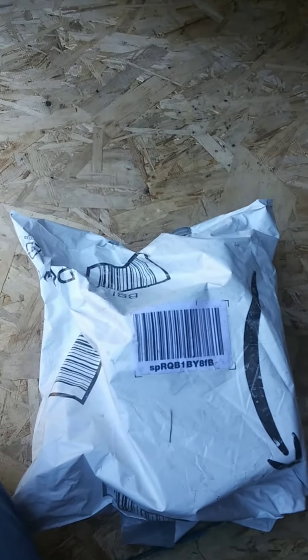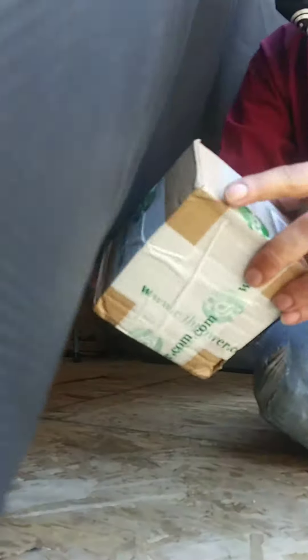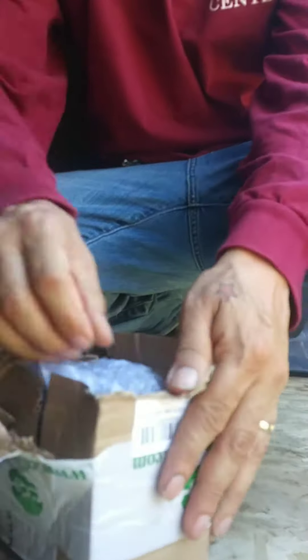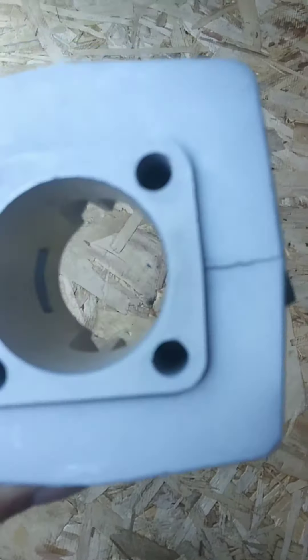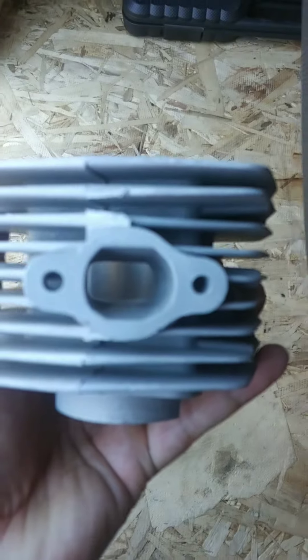How's it going YouTube? Got the cylinder body here. Let's open it up. It's from CDH — company called CDH. Here it is.